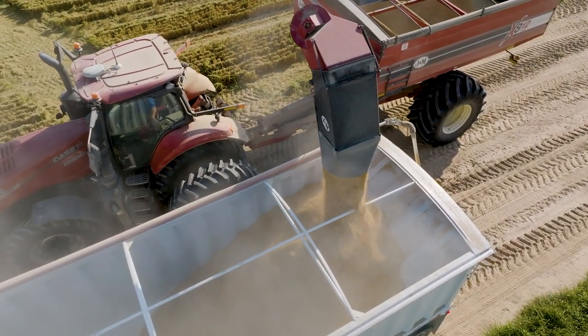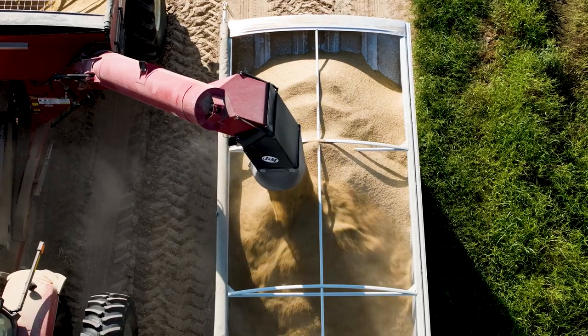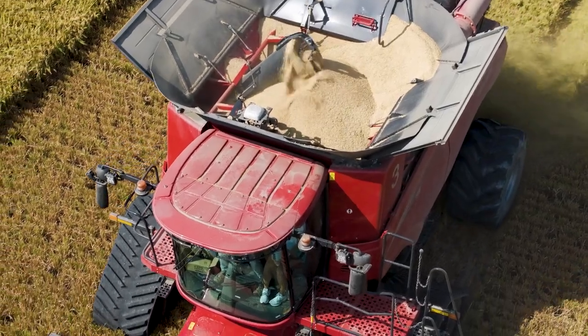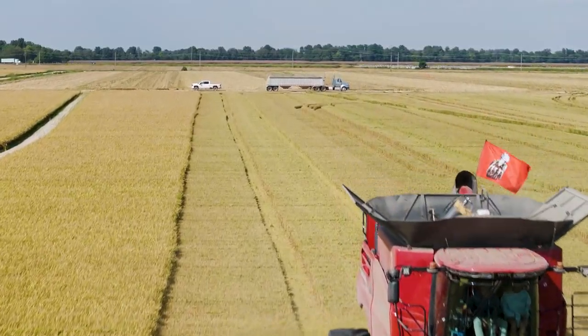We didn't see anything surprising and didn't have any issues with sheath blight or any of the diseases. We had a lot of wind this year and we didn't see any noticeable lodging. A shorter height really helps that issue, and lodging seems to be a strong point for this variety.